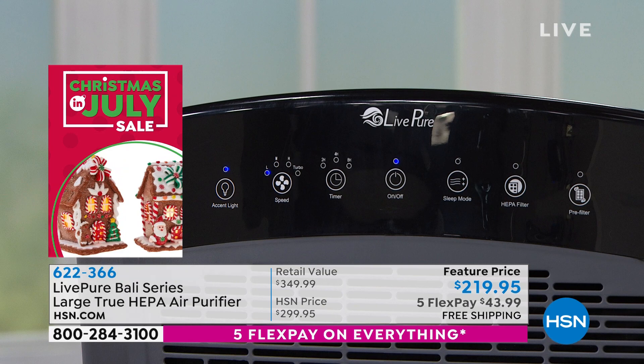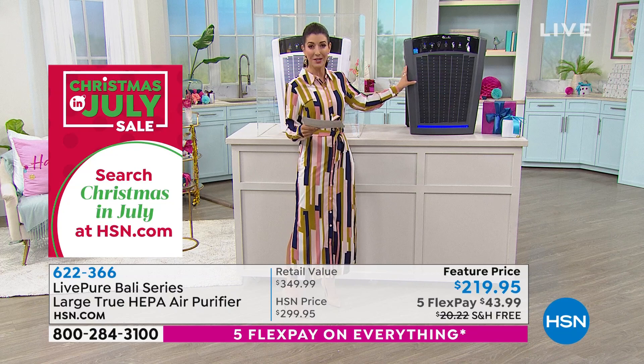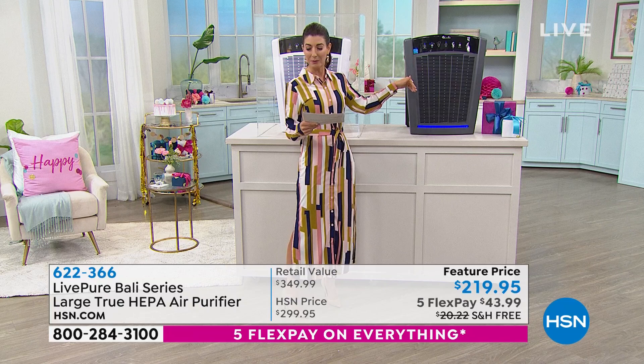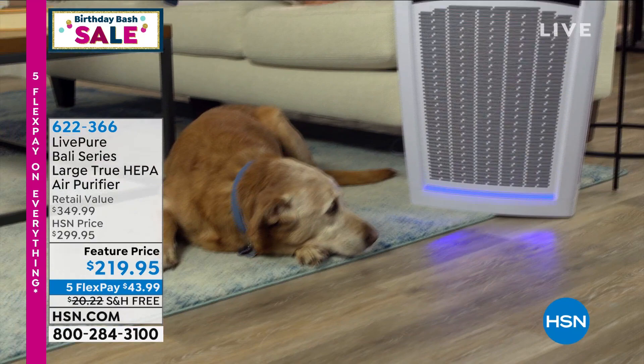This is not small — it weighs 25 pounds, so this is definitely not going to ship for free on an average daily basis. Today it's on free shipping and we have five flexible payments. I know it's a considered purchase, but I do think it's an important one — with anybody who suffers from allergies. And a lot of us do. Probably someone in your family suffers from allergies.